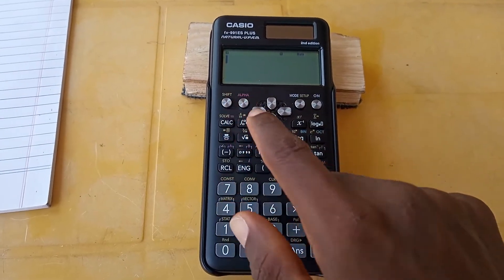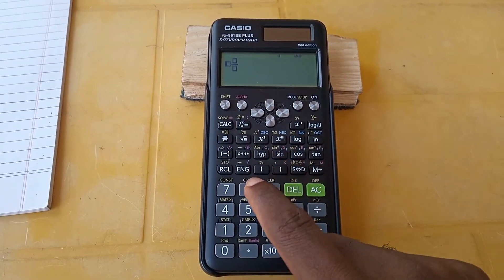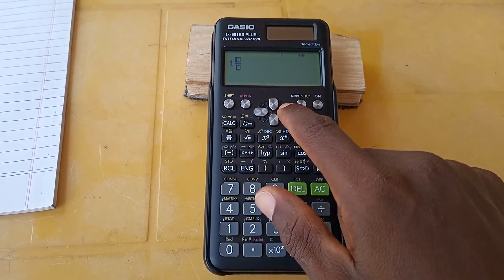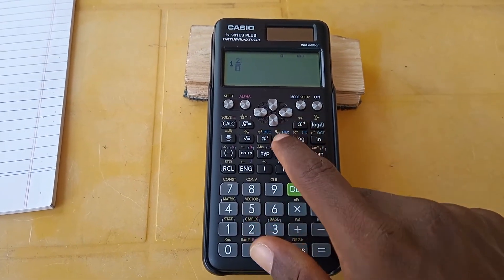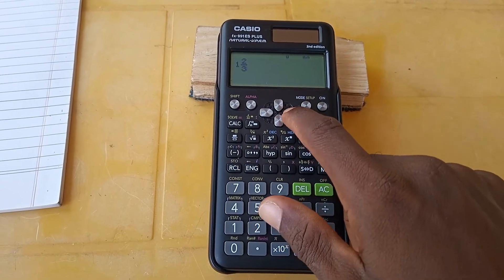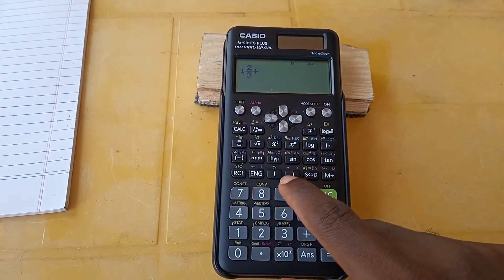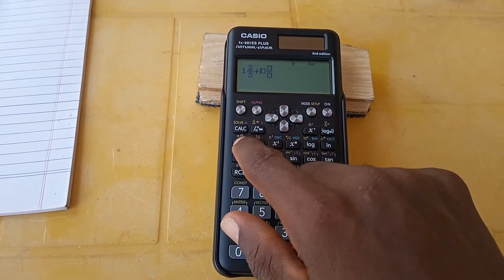To enter one and two thirds, we first press Shift then the fraction key — there we are. We enter the one for the whole number, then remember to move the cursor, enter two, then bring the cursor down and enter three for the denominator. Always remember to move the cursor to the middle before pressing plus.